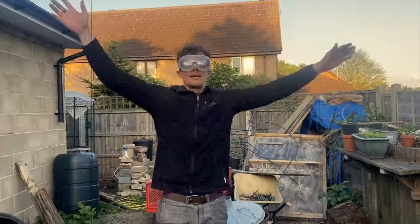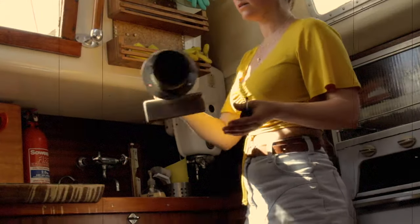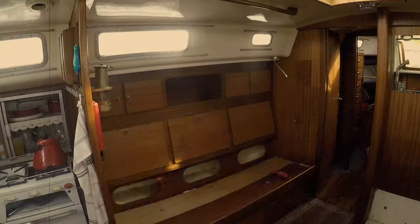If you're new to this channel, we are absolute first timers refitting our 1972 Contest 38 sailing boat. In the description below there's a link to our episode zero to get to know us a little better, and why not subscribe so you never miss an episode.